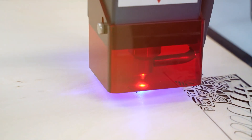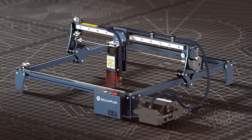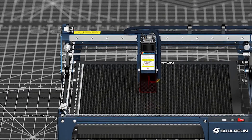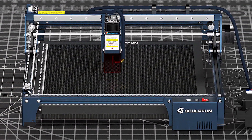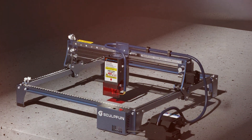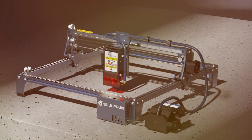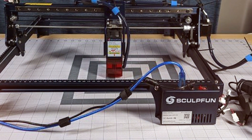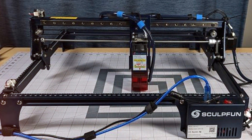Quality is a key aspect of the S30PRO. The machine is constructed from high-quality materials that ensure durability and long-term performance. The laser module provides consistent power and accuracy, resulting in high-quality outputs. Usability is enhanced by the machine's user-friendly software and intuitive controls. The S30PRO is easy to set up and operate, with clear instructions and minimal learning curve. Durability is assured through its robust construction and reliable components.